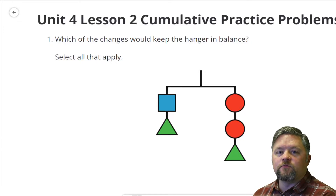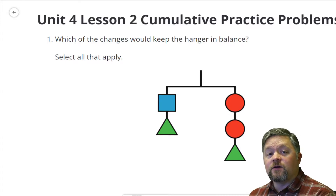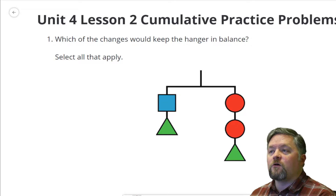Hello, hello, hello, and welcome to another episode of Mr. Boskin Does Some Math. Today we're doing Illustrative Math, Grade 8, Unit Number 4, Lesson 2.